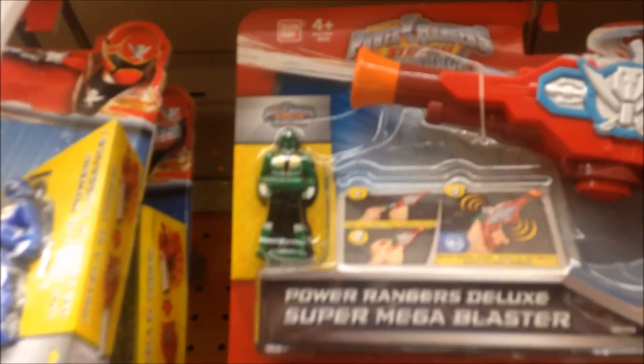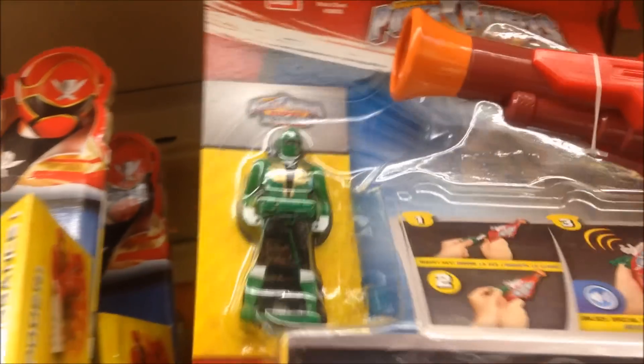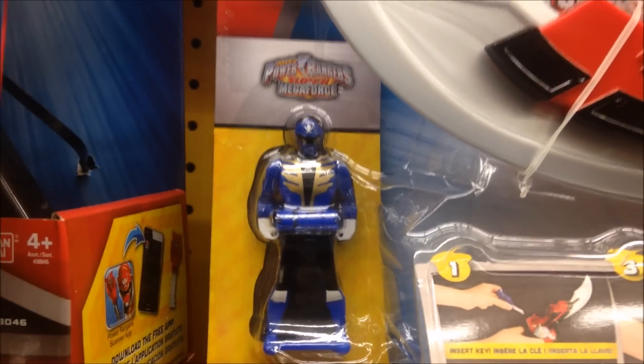Now, on to the Super Megaforce stuff. Everything Super Megaforce on this side — it's not a lot of stuff to go over. The Deluxe Super Mega Blaster comes with the Super Megaforce Green Ranger key, as you can see right there. It costs $12.99. There's only one of these here. There are a bunch of the Super Mega Sabers, but not the Deluxe one. The non-deluxe comes with the blue Super Megaforce key. And a bunch of Super Mega Blasters right here.